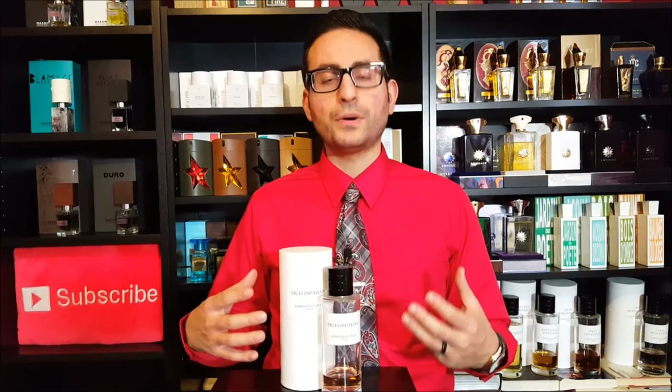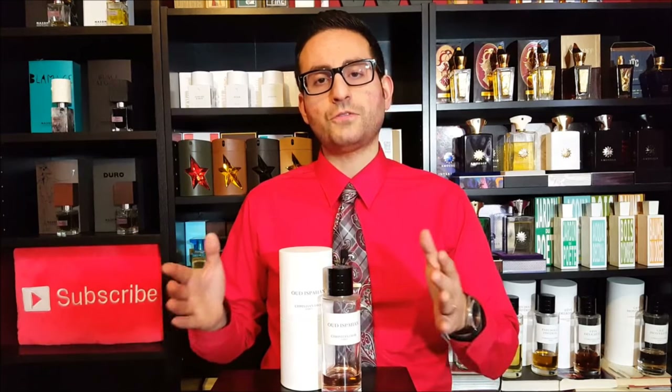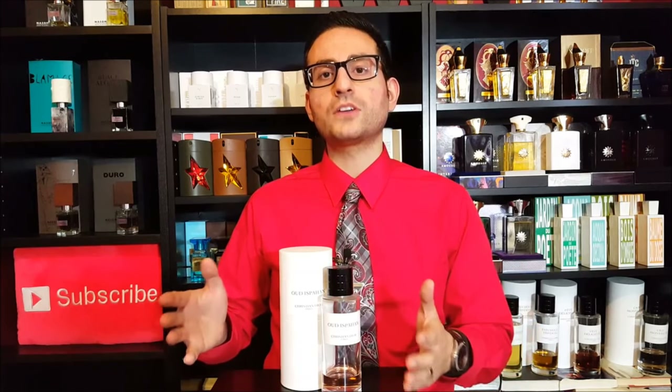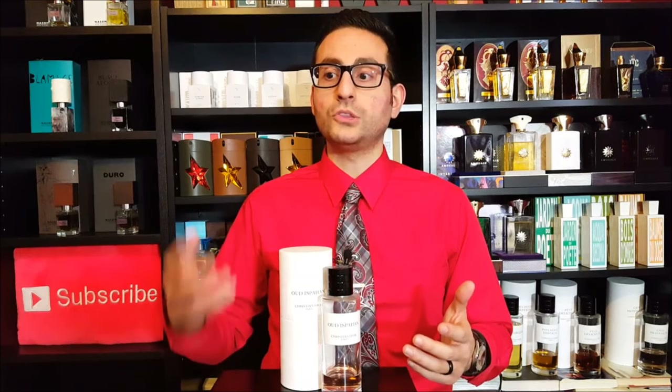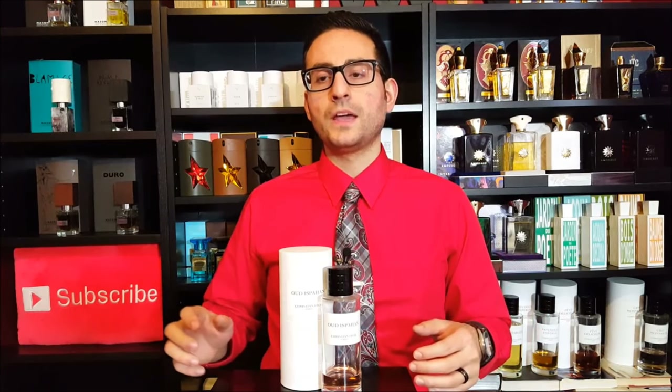This fragrance does the rose and oud combo, but it doesn't smell like a montale. It's not so generic — and I don't mean generic because I don't think a combination of oud and rose in perfume is generic to say the least — but it doesn't fall within that trend of fragrances that we've come to expect when we look at the note breakdown and we see it contains rose, it contains agarwood. It does things differently.